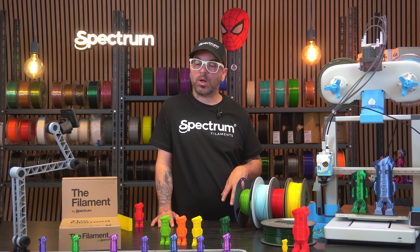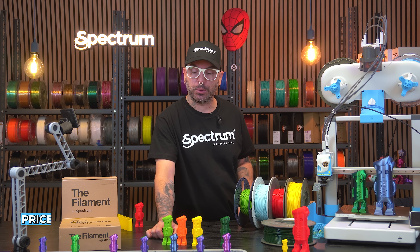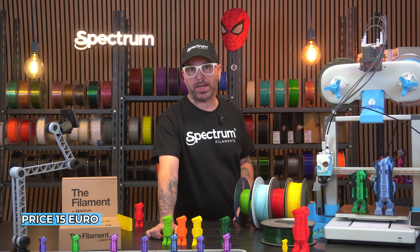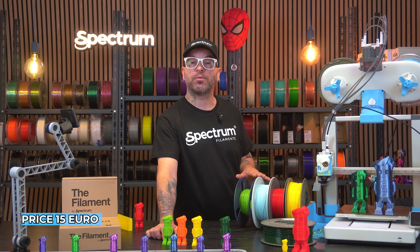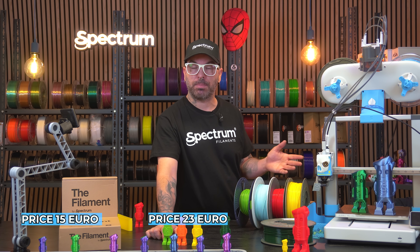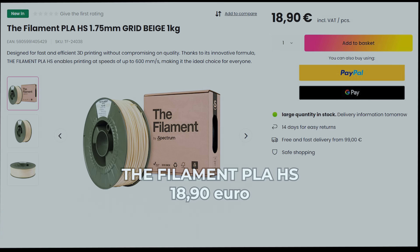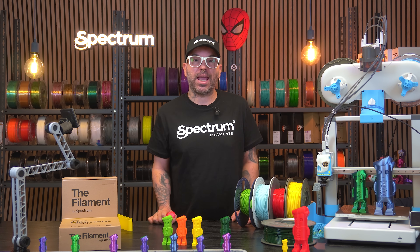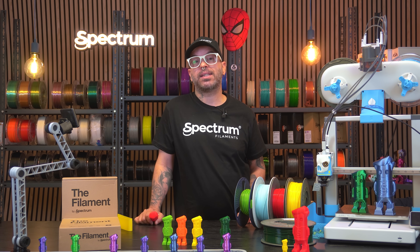Before final thoughts, I want to point out prices. The Amazon PLA Basic goes for 15 euros — and we saw the quality you get for that. The Bambu Lab PLA Basic is a really well-known mainstream filament going for 23 euros on the Bambu Lab store. And finally, from Spectrum Filaments we have the Filament PLA HS — you're going to save 5 euros per spool while still getting really high speed and perfect detail and quality.